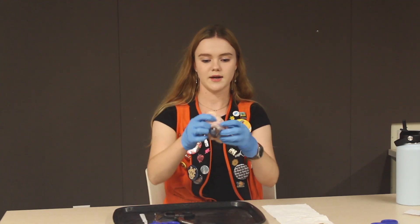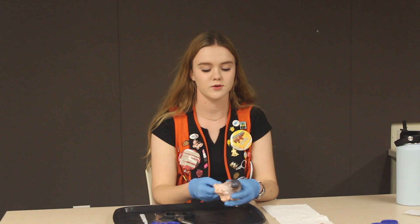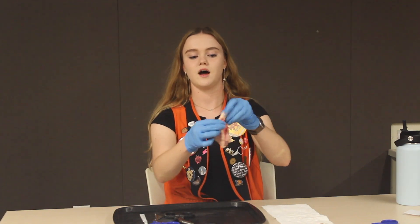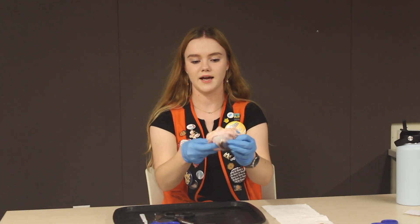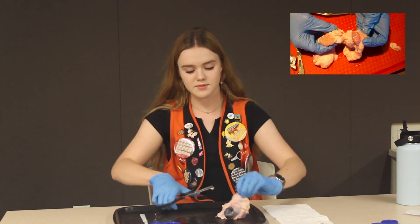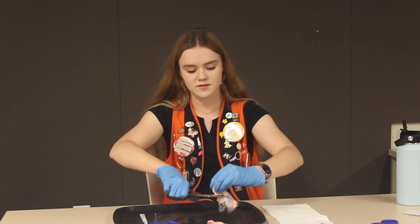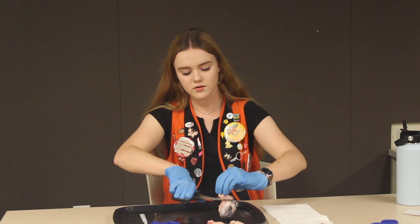So right here we have our cow eye and you may be wondering why we do cow eye dissections here at the Exploratorium. I like asking visitors that to get their heads in the right space, and while I'm asking these questions I already start to cut off the fat and the muscle. The fat is this lighter pink stuff surrounding the eye and the muscle is this darker pink right here. The fat protects the eye and keeps everything in place, and the muscle allows the eye to move.